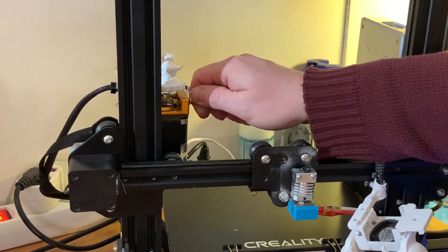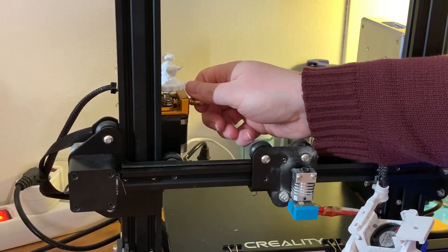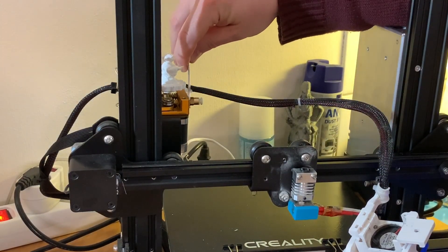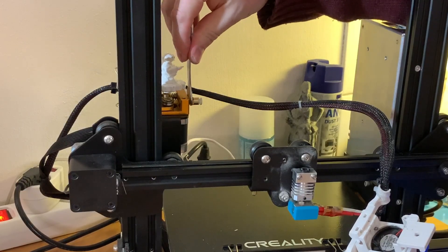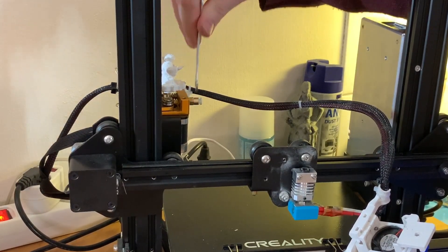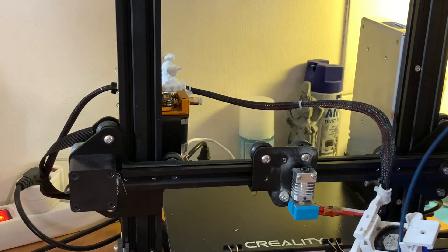Check which coupler you need. Just like this, then tighten it up. What I always like to say: tight is tight — don't push it too far. Something like that. Now just getting the right length — it's just one meter that I'm going to use.